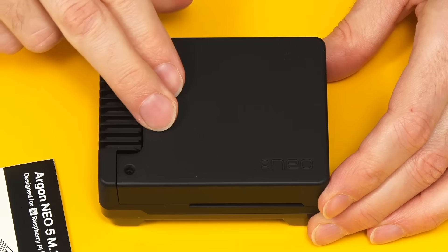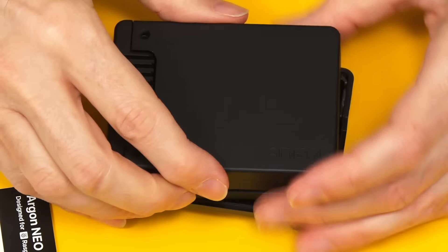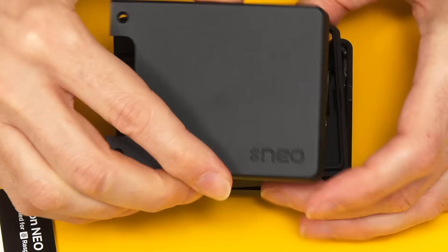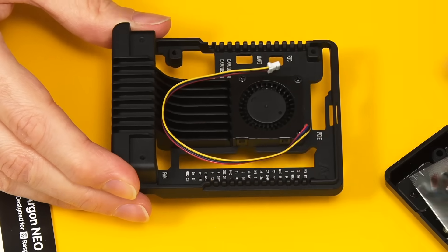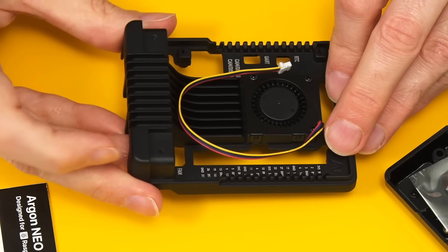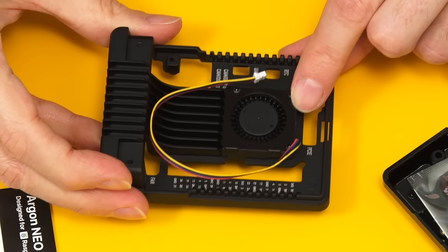This is rather posh, isn't it? The top piece is definitely metal. That's the top section — top of the case. And then this is the bit that goes on the Pi, which is also metal. It's basically integrated into a heatsink cooler on the top. That's rather nifty.